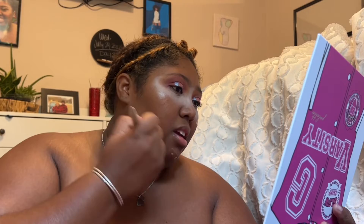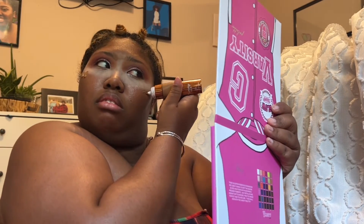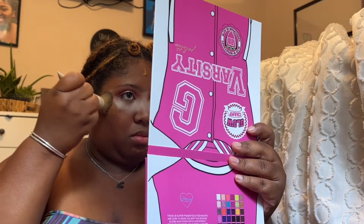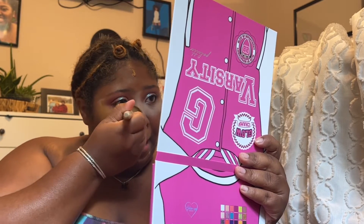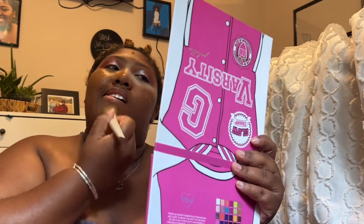Here I'm going in with Danessa Myricks Yummy Skin Glow Serum and her foundation in the color 18G. I blend it all together — it's like butter. I'm blending and stippling the brush, doing circular motions and sweeping motions just to get it all over my face.